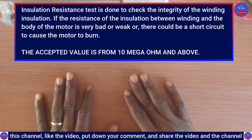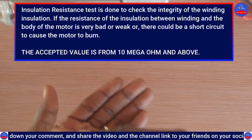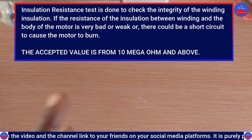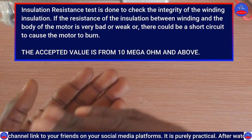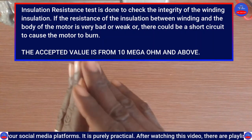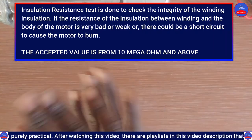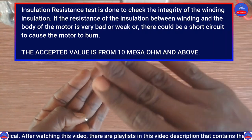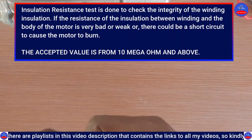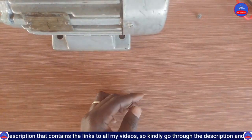The minimum value of resistance we are aiming for is 10 megaohms and above. When the value we get is 10 megaohms and above, it means the resistance of the insulation is very good and the motor is okay. Any value below 10 megaohms means the motor is in bad condition — we have to dismantle it and check the windings.